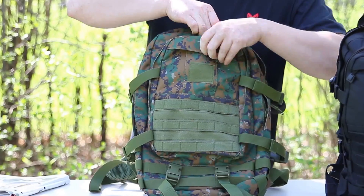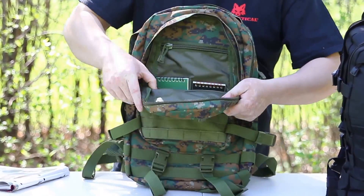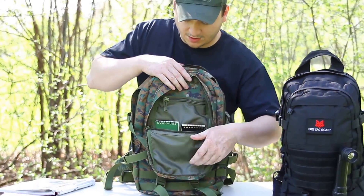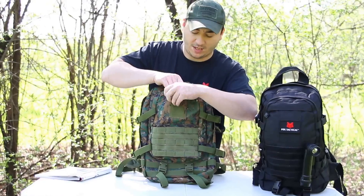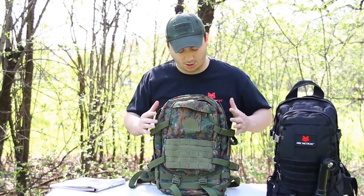You have a smaller compartment in front, perfect for gear. You can see here, you have a pocket on the inside. The last one is a small pocket on the outside, so you can insert other gear in there as well.